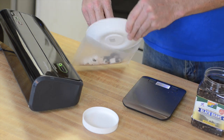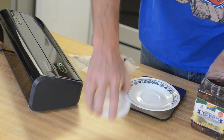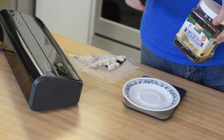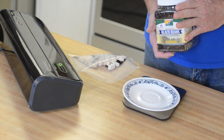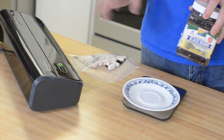Chicken tortilla soup often calls for corn as well, but trying to be as keto as possible, I decided not to go with corn. You can easily add it — Mother Earth Products does have a freeze dried corn — but I choose to go without it and you don't really miss it.